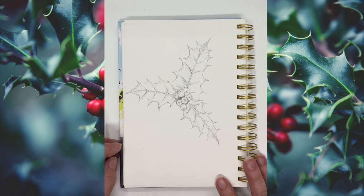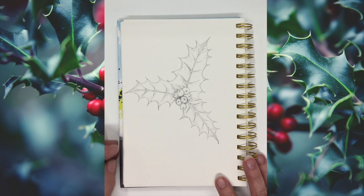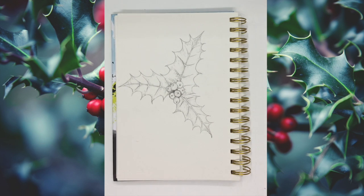There we go — your first holly drawing. Enjoy, see you next time, bye now.